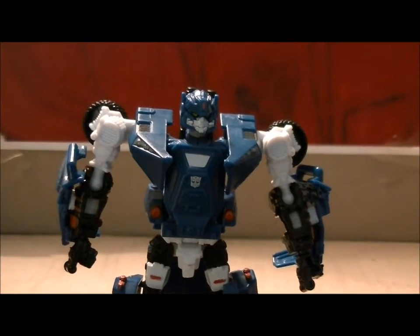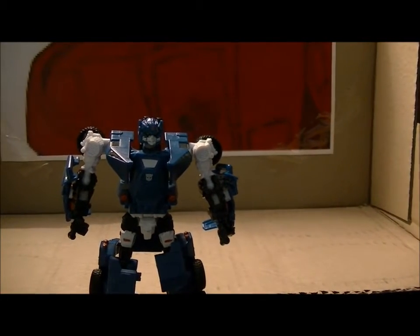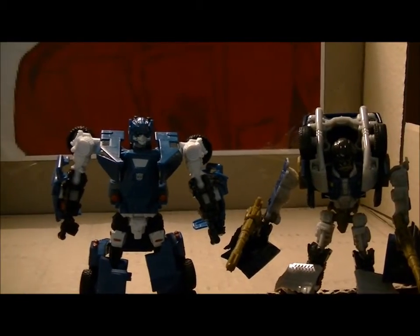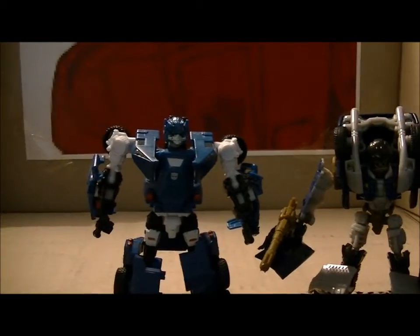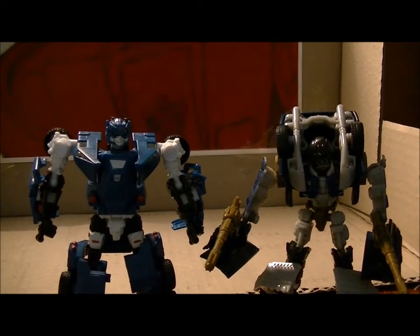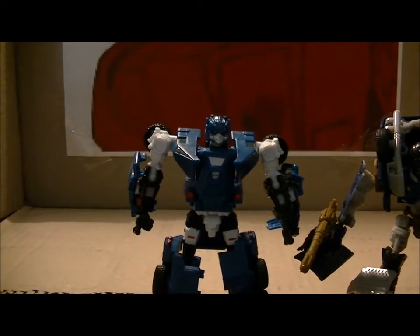Not like a creepy robotic bug thing, like Bayformers. For a quick size comparison, we'll bring in his blue truck counterpart — Scattershot. You can see they're about the same size, and you can see the blues differentiate. Pretty awesome.